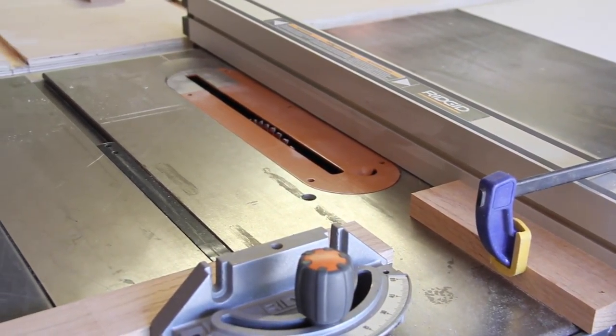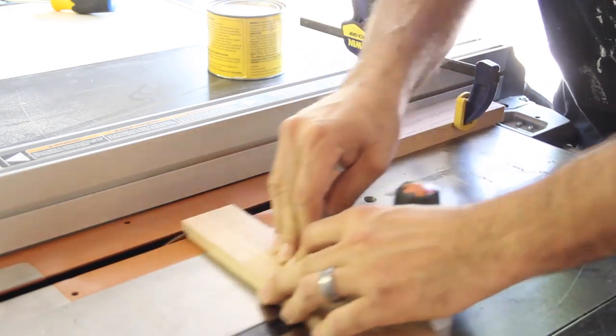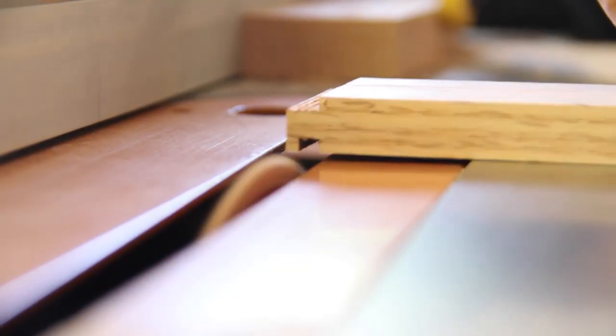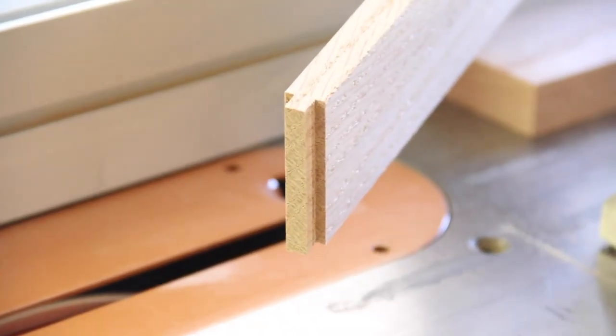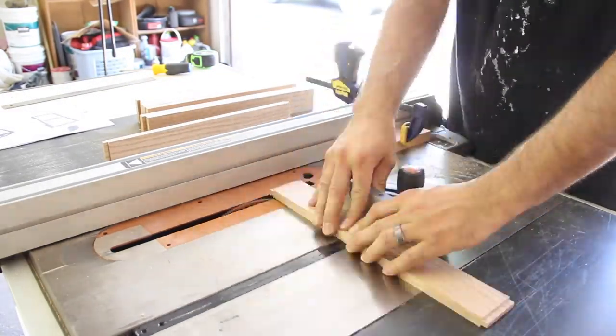I set up a stop block on the table saw to begin cutting the tenons. Each piece was held tight to the miter gauge to keep the perfect 90 degrees. I used a regular eighth inch table saw blade and made several passes. This is what each tenon looked like. I continued the process for all the rails and stiles.